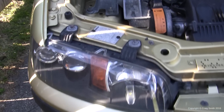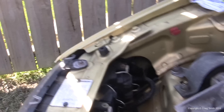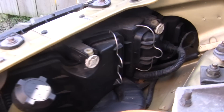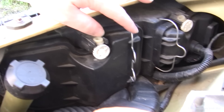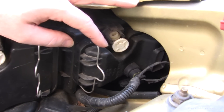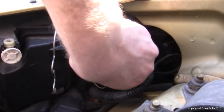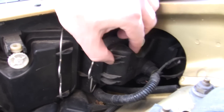Access to the bulbs is at the rear of the headlight assemblies. On the right hand side assembly you can do it with the headlight in situ. On the left hand we're going to move it a little bit, but I'll show you the right hand side first. On the inside is the high beam, and on the outside is the low beam, and this is what I'll show you replacing.